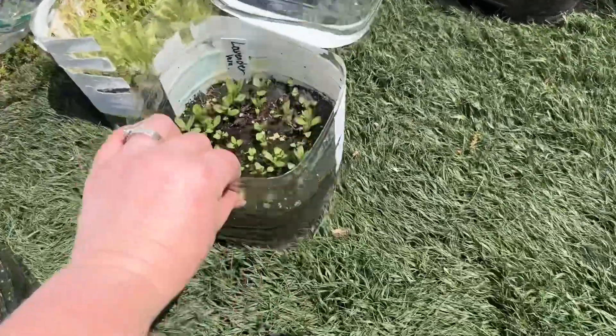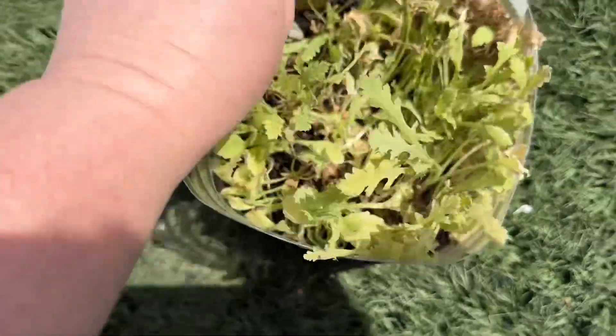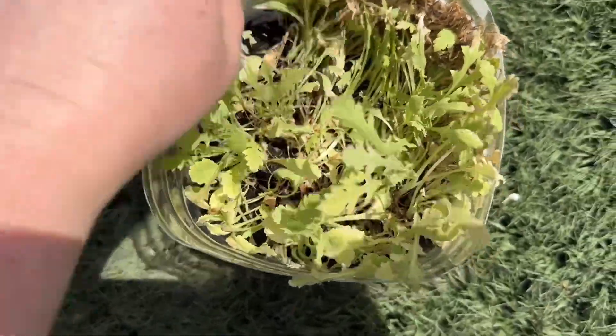If you want to see how all this turns out, because I do garden tours and things like that, just subscribe. Next, I got lavender vera.